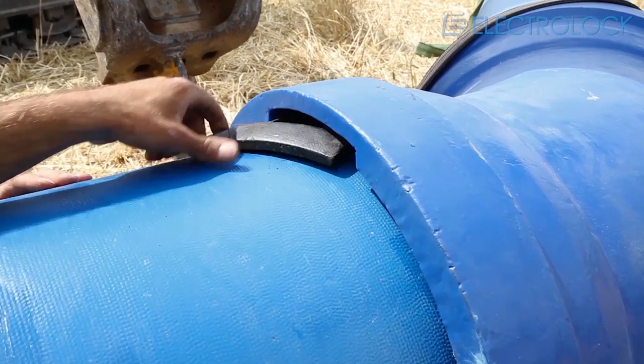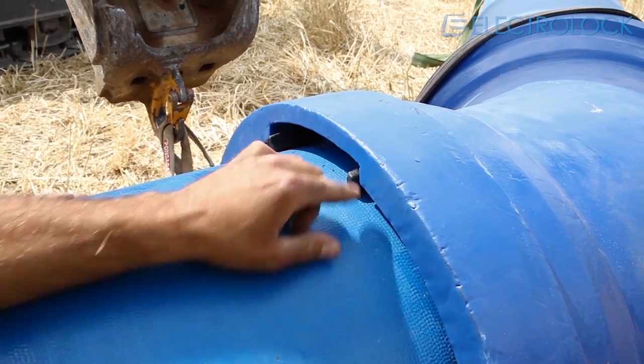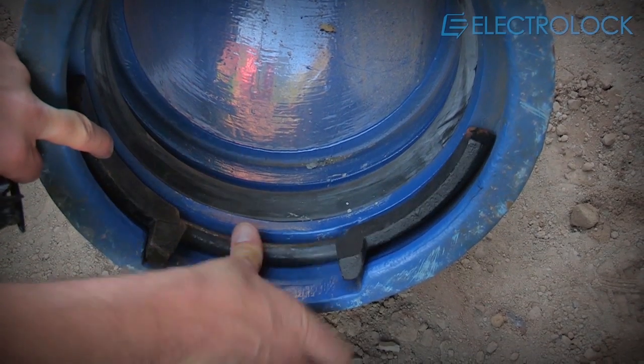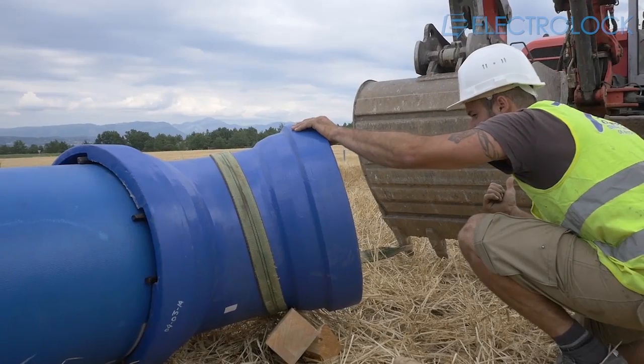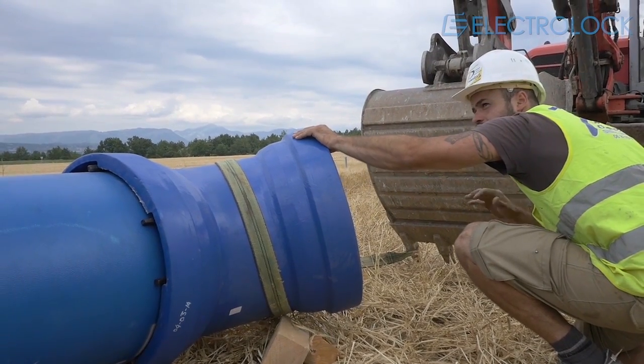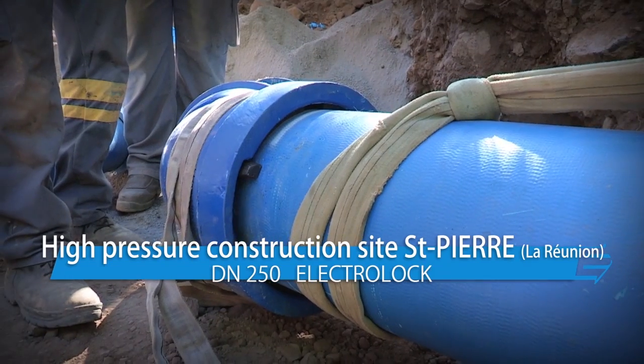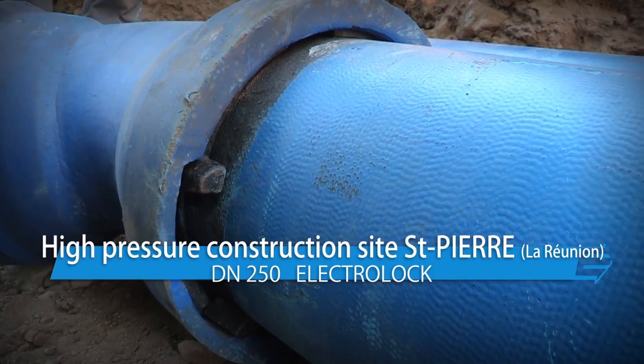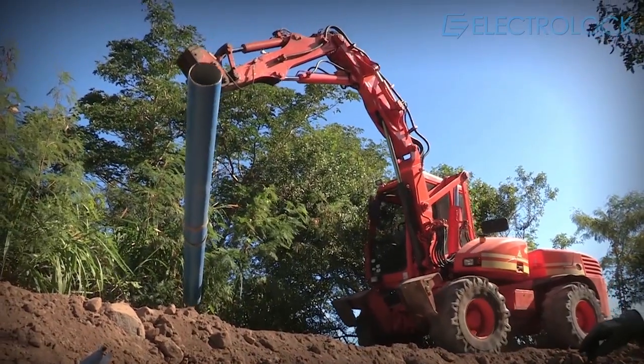We then use an EPDM rubber piece to help hold the iron locking wedges in place while the system is being pressurized. The third step is to use an excavator to slightly pull on the pipe so as to activate the locking system. The more pressure it will be subjected to, within the system's performance limitations, the more the ElectroLock system will be engaged and will provide a greater anchorage function.